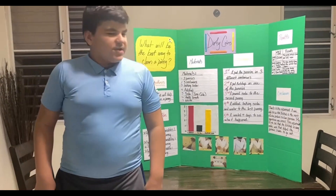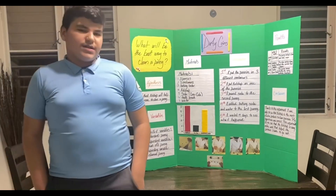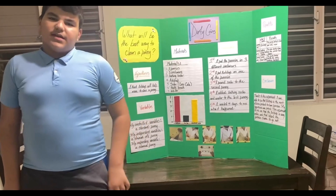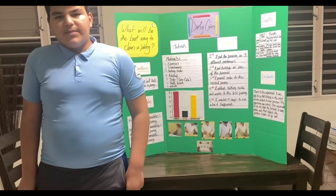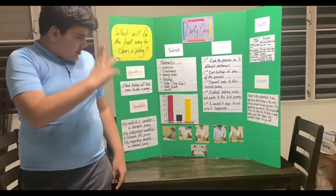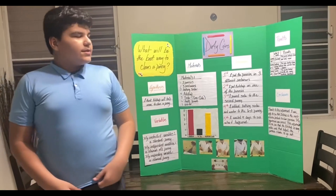The procedure is: I put the pennies in three different containers. I put ketchup on one of the pennies. I put baking soda and water on another one. I put soda on the last one. I waited four days to see what happened.